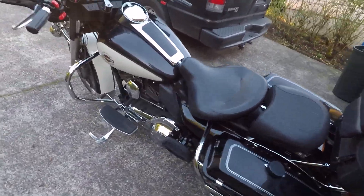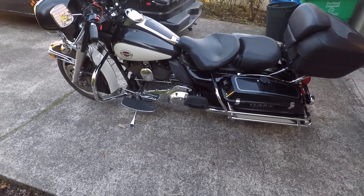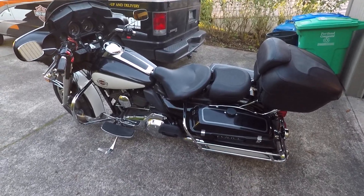It is super-duper tall as well, so getting your feet on the ground is a challenge. I'm 5'11" with a 34-inch inseam and I can just barely reach the ground, just barely flat-foot it.